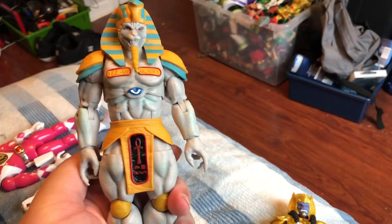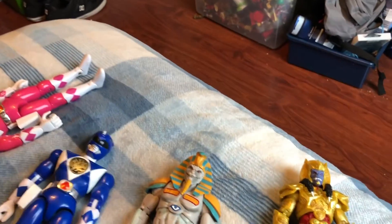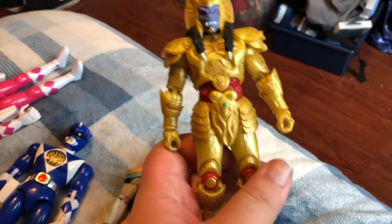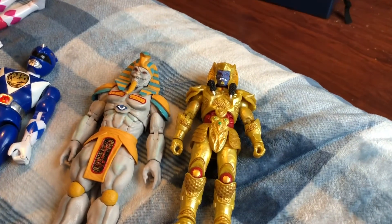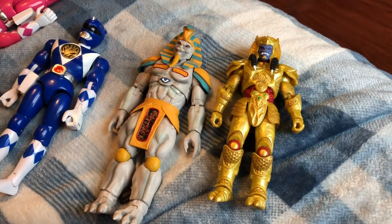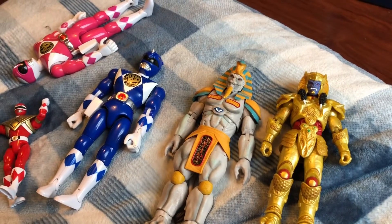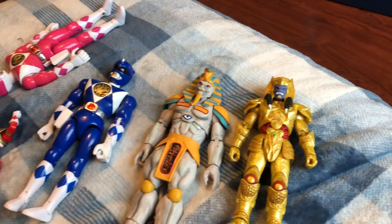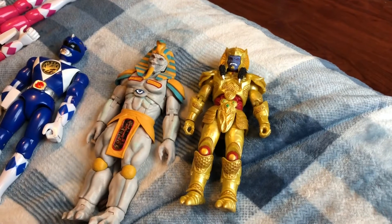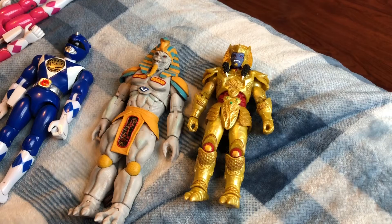When you hold King Sphinx, he's about the same size as one of the 8-inch Mighty Morphin Power Ranger toys. But when you hold Goldar, he's about the same size as one of the Mighty Morphin Power Ranger flip heads. That's basically how I would describe that to anybody who has the original 1993 8-inch figures or the original flip heads.